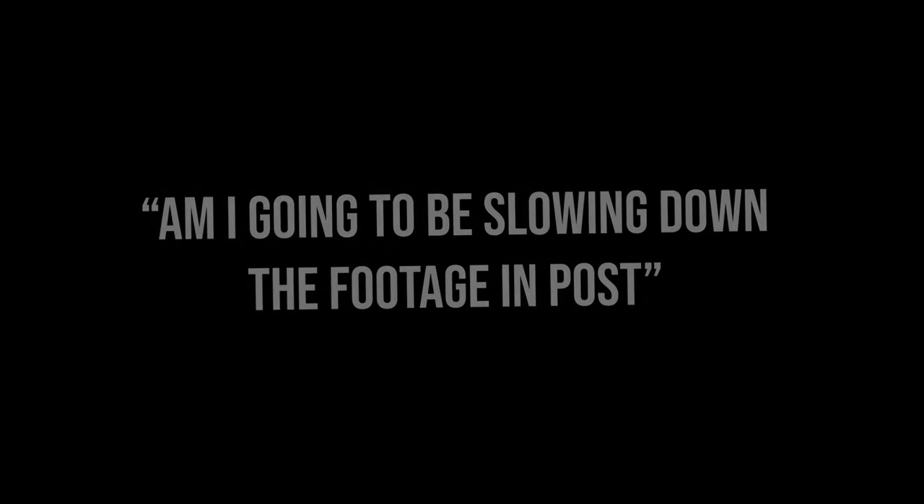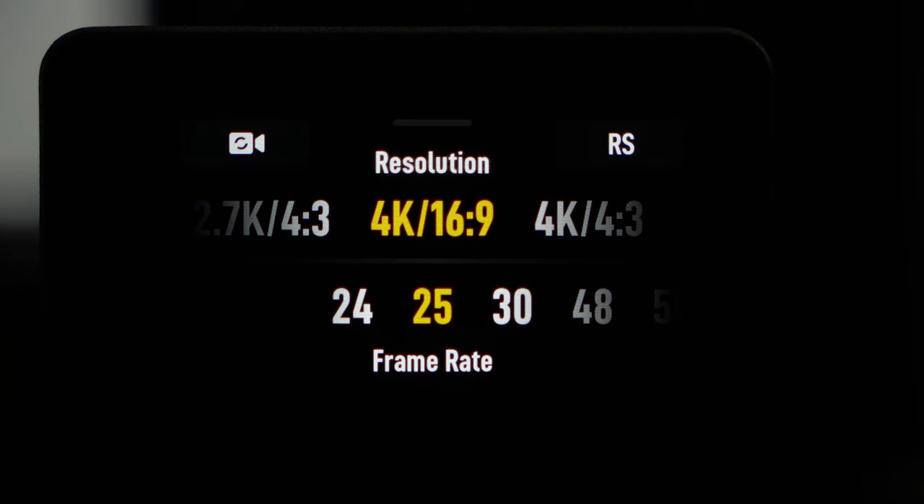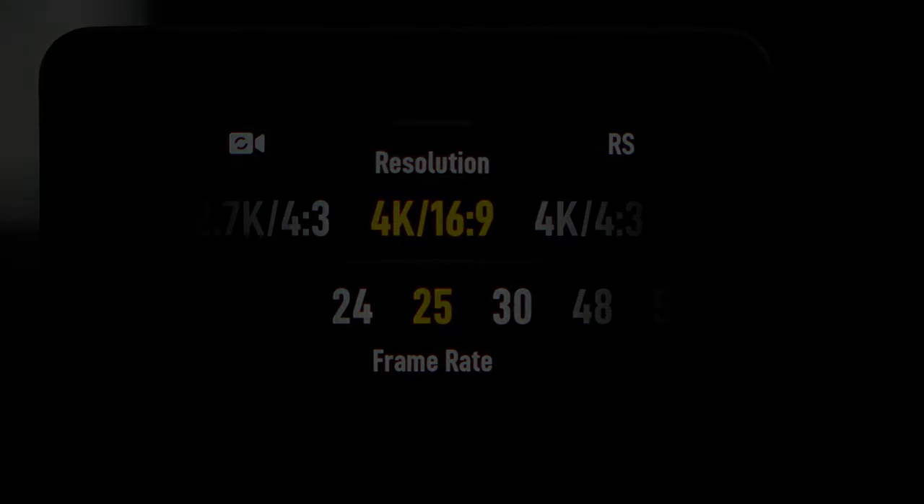If you're not going to slow down the footage, I recommend sticking with either 24, 25, or 30 frames per second. I normally keep mine at 25 frames per second. It's also worth noting that your frame rate doesn't change the quality of your video.